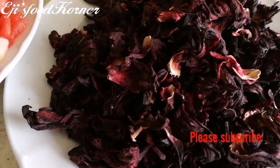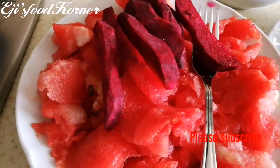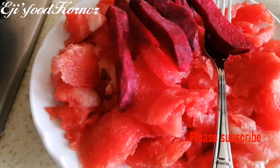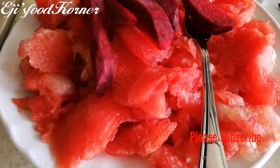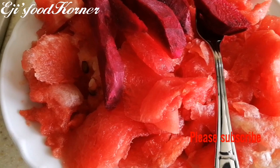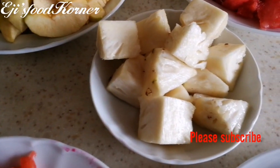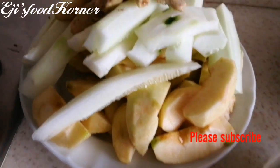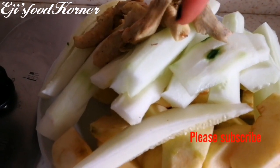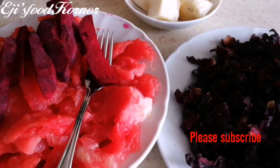This zobo drink is really really good and it's organic — you can see these are dried hibiscus flowers. I'm going to be using melons and beetroot, you can see they are roughly chopped. I'm not going to be using sugar or honey, but you can add sugar or honey as you prefer. I'll be using pineapple, melons, apricots, cucumber, and organic local ginger.